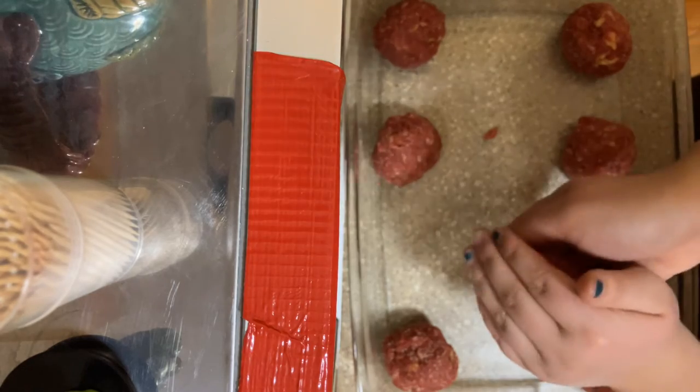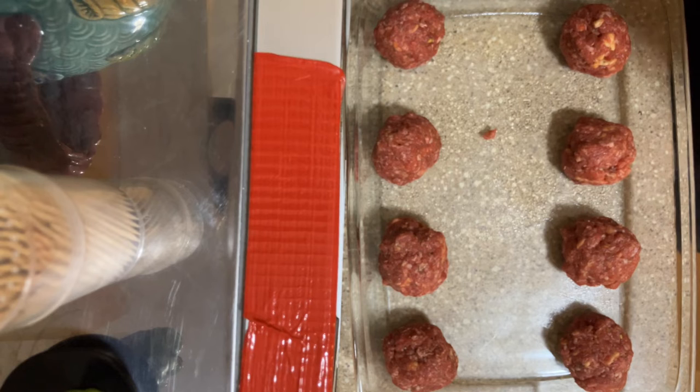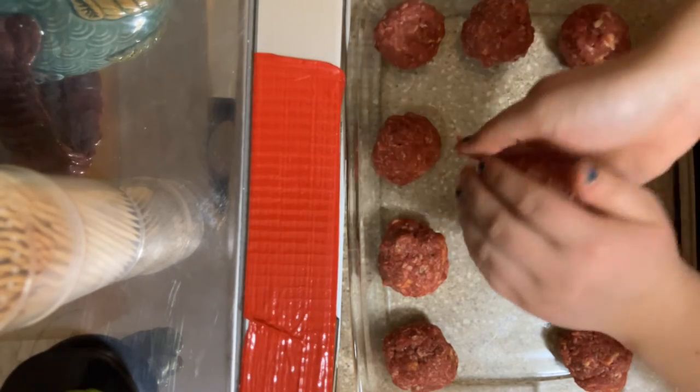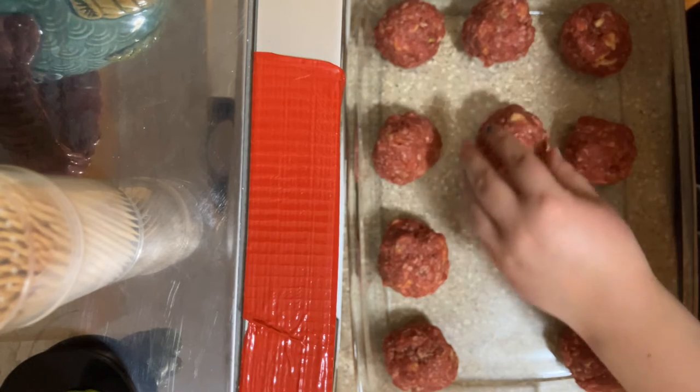I'm wondering if I should make these smaller. Oh well, who cares — it might take a little longer to cook though. I think I'm gonna have just enough. Sorry, I'm over the bowl doing it now.